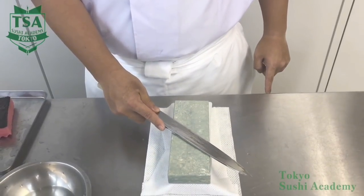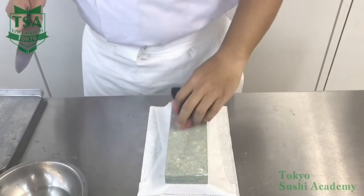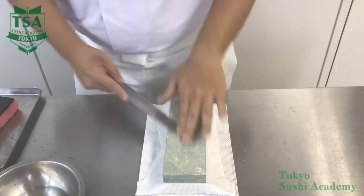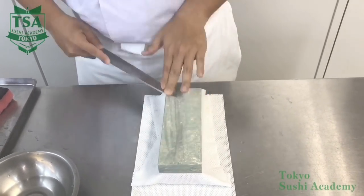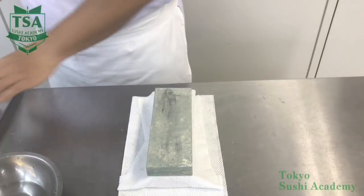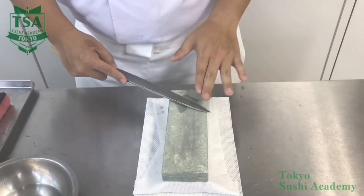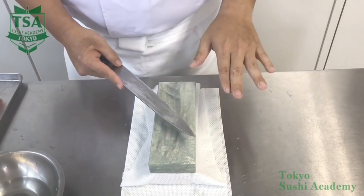The Yanagiba and Deba knife tips are curved. When sharpening a straight knife like the Usuba, place the knife at 45 to 60 degrees against the stone and slide up and down. But for the Yanagiba, which has a curved tip, you start at 20 degrees and when you reach the other edge of the stone, the angle should be about 70 degrees. In other words, you have to change the angle during the stroke, so you can keep the curve of the tip.